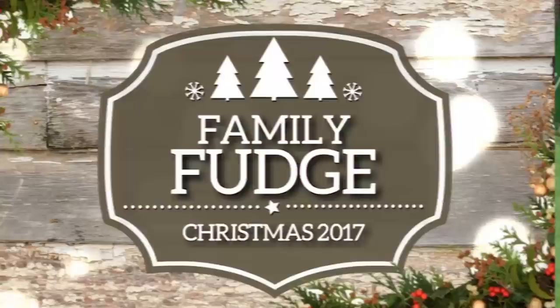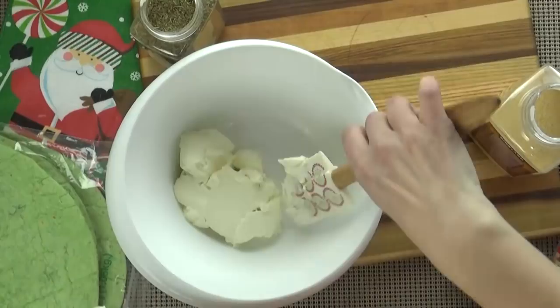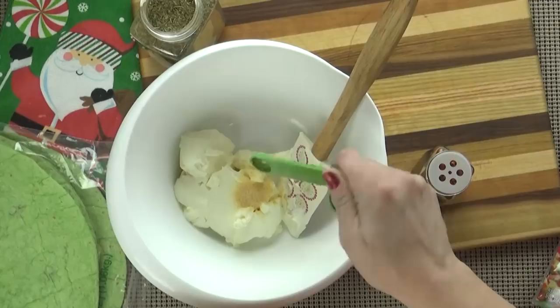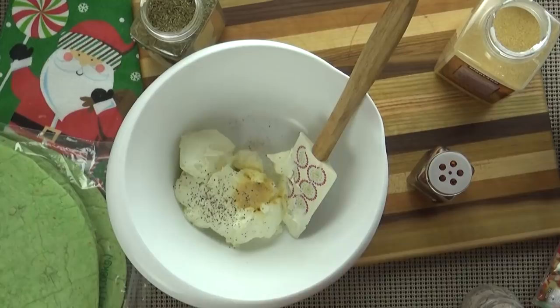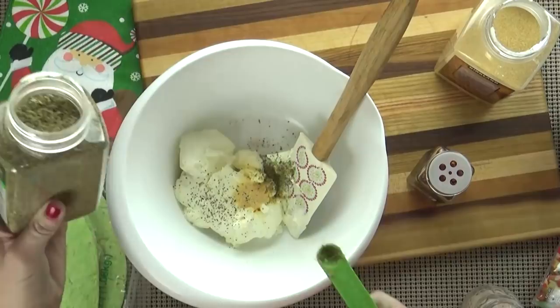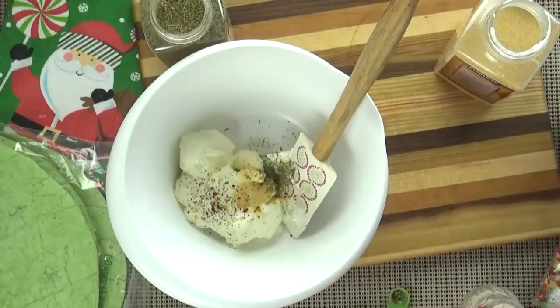For the pizza pinwheels I'm going to start by adding eight ounces of room-temperature cream cheese to my mixing bowl. To this I'm going to add a quarter teaspoon of garlic powder, an eighth of a teaspoon of salt, some pepper to your taste, and a quarter teaspoon of dried Italian seasoning. I want this cream cheese to be very flavorful. Optionally, I'm also going to add a few shakes of red pepper flakes — we don't want it too spicy. Then with my hand mixer I'll go ahead and mix this up.